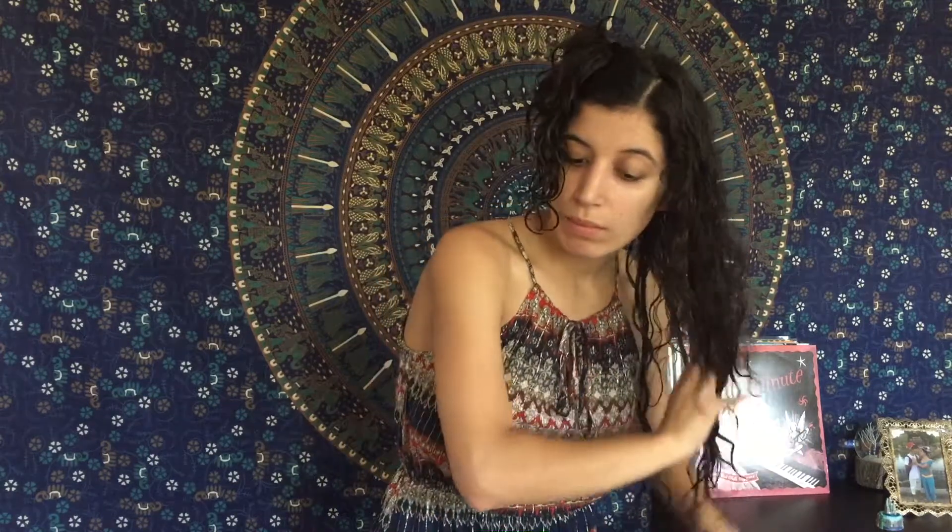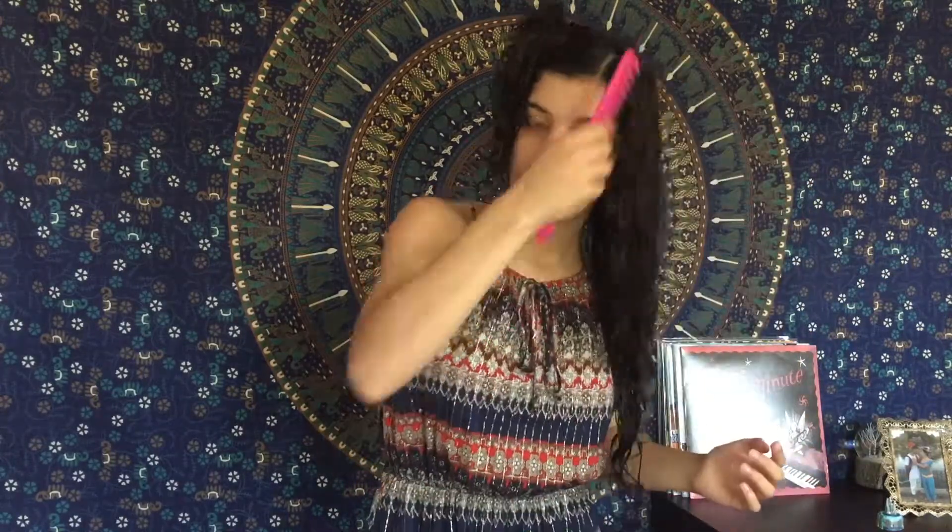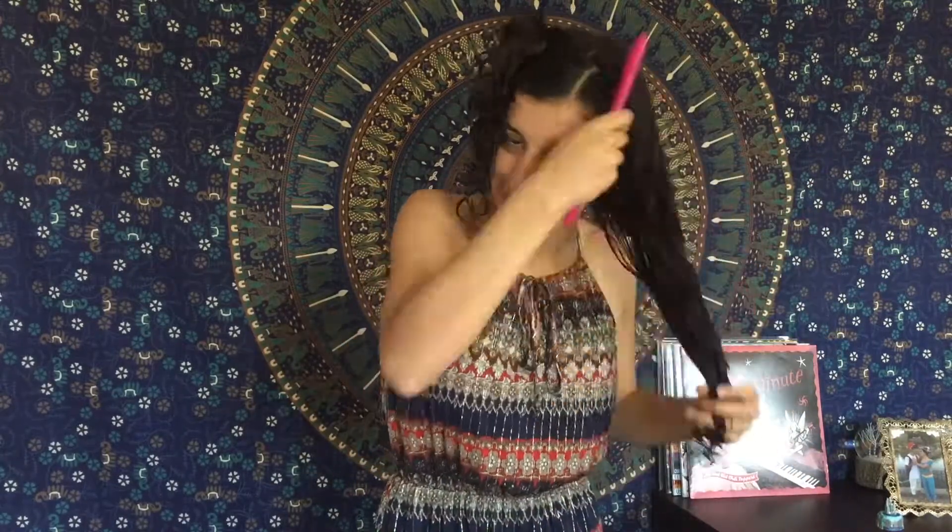Sulfate-free shampoos are highly, highly recommended. Making that face because this leave-in conditioner feels and smells amazing — it really, really works. Once I'm done putting that through my hair with my fingers, I like to use a wide-tooth comb. Always start from your ends and then work your way up.